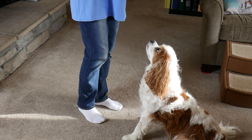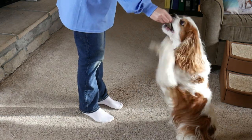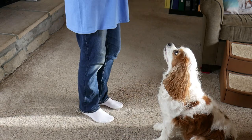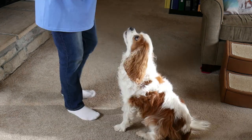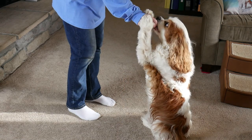If I try to feed high, he's going to try to jump up to get it — whether he's trying to get the food or he thinks I'm trying to do a sit pretty behavior. When you feed too high, they tend to jump up.